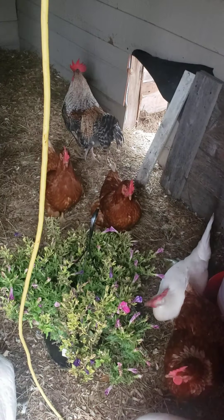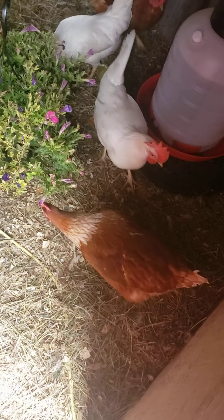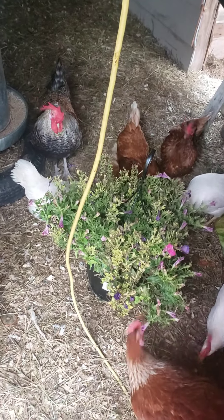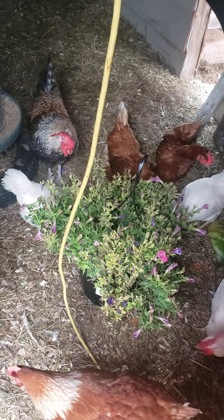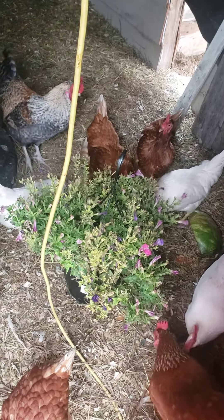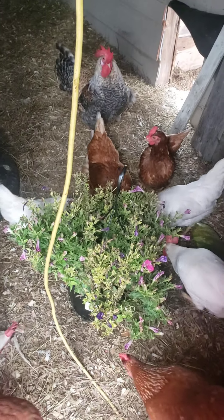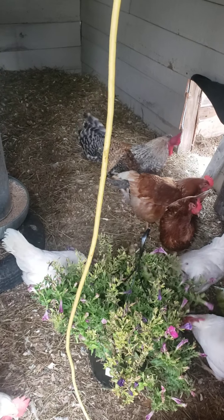Stanley's getting massive, much bigger than the girls now. Stanley's coming to see what's going on. Figured I'd give them a treat — gave them a watermelon yesterday. They're loving their coop.